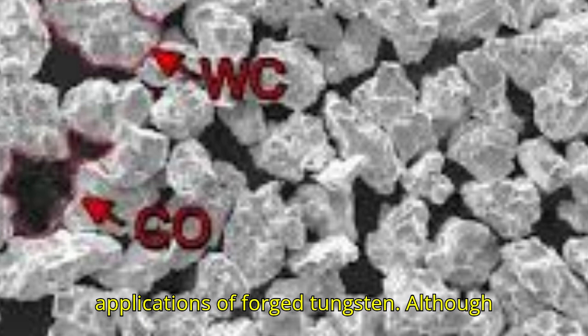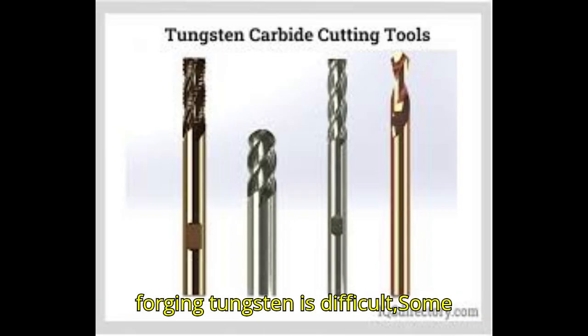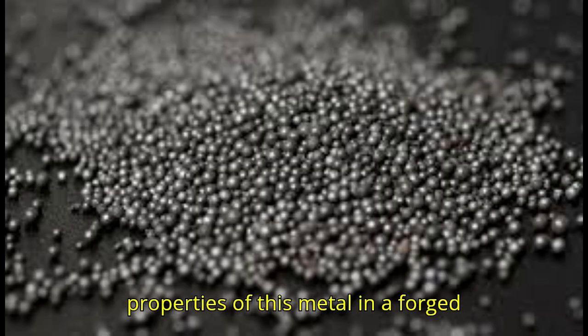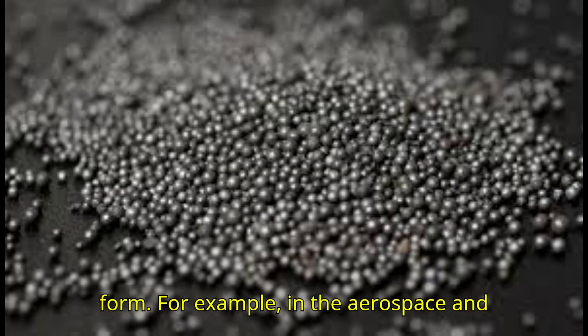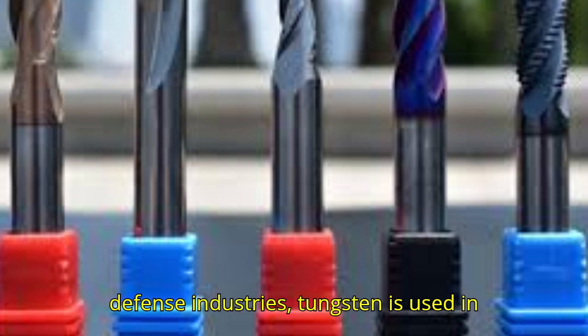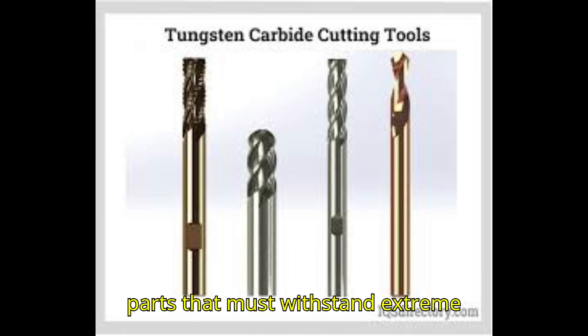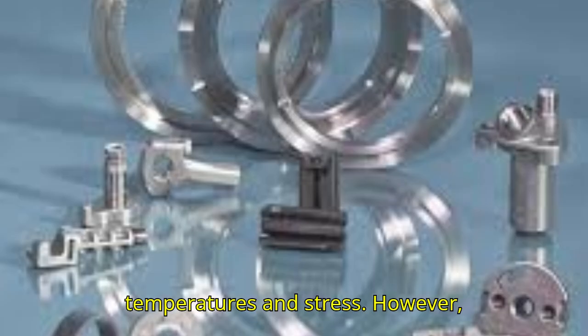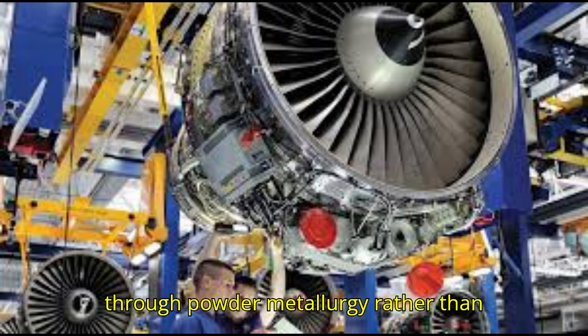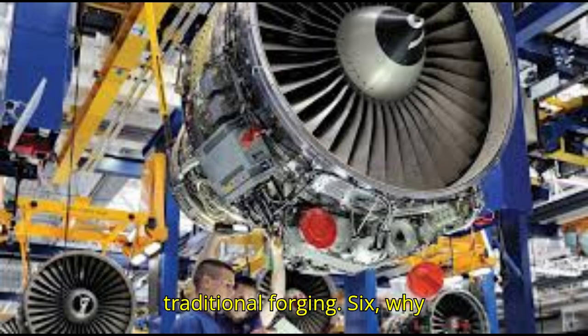Applications of Forged Tungsten: Although forging tungsten is difficult, some applications require the unique properties of this metal in a forged form. For example, in the aerospace and defense industries, tungsten is used in parts that must withstand extreme temperatures and stress. However, these components are typically created through powder metallurgy rather than traditional forging.